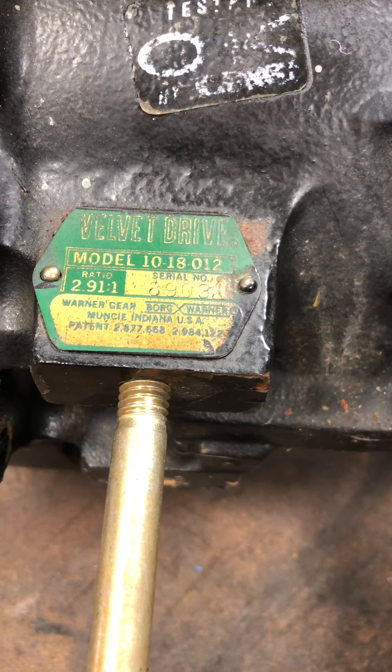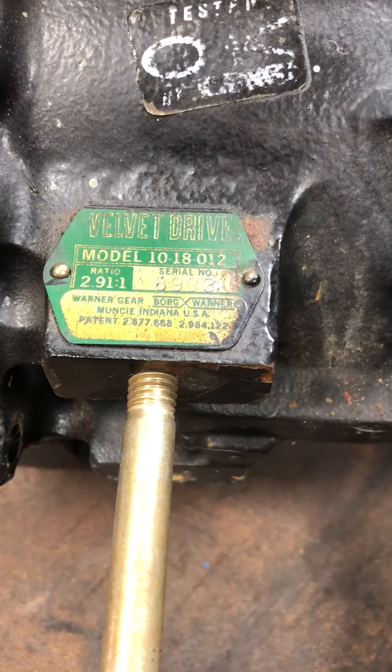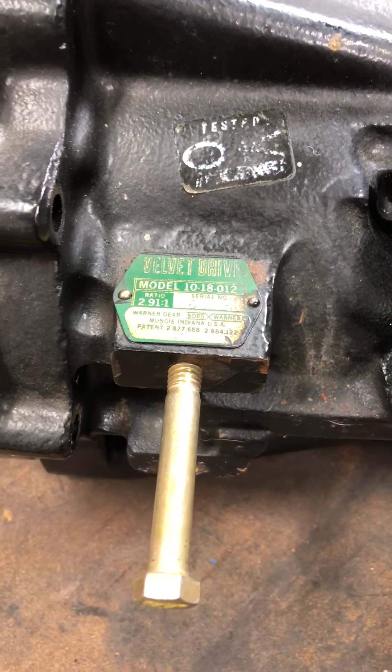You can see the tag says it's a model 10-18-012. The dash 012 is the ratio part number, but the 10-18 means it's for a big block engine. This happens to be off a Mercruiser — I think it's out of a big Stingray.